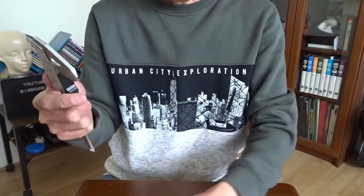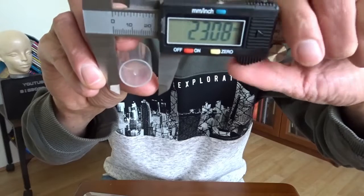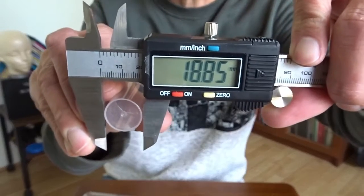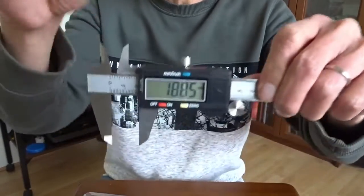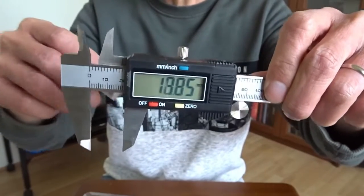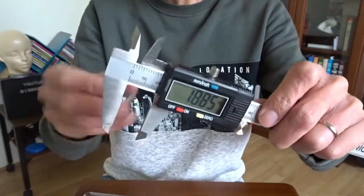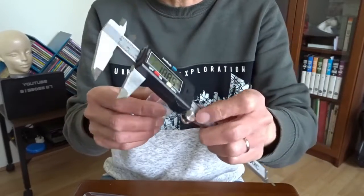Let's do some measurement. For demonstration, I'm going to use this plastic cap. I put it like this. Of course, it depends on how much I press it, so I get some different values. But I think I'm only interested in one digit behind the decimal point. The other one is not that important for me. I just want to show you the functionality because I have no idea how accurate this is.